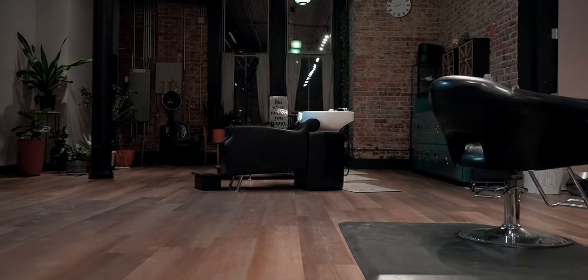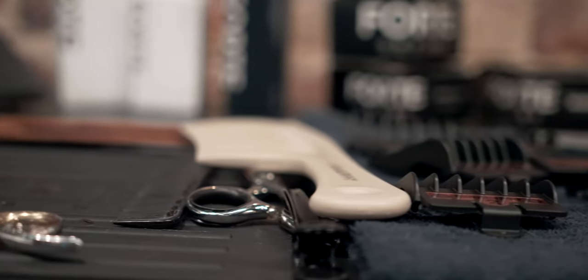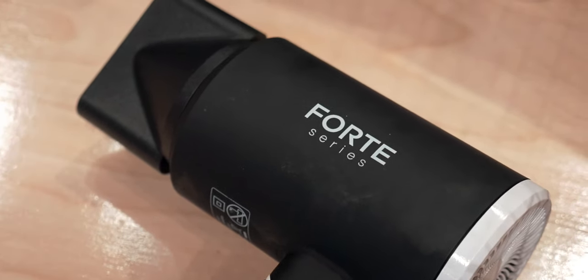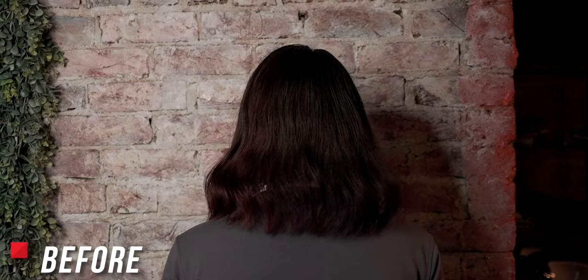There's nothing quite like a good hair transformation — a complete change to your look, a total reset. Today I'm sharing one such reset brought to you by the Forte Series. Our model is my brother-in-law Dakota, who hasn't had a full haircut in about two years. That all changes today using the skills of my stylist Angela over at the Copper Pin in downtown Omaha and some awesome products from the Forte Series. Let's lock these in as our before shots and get started.